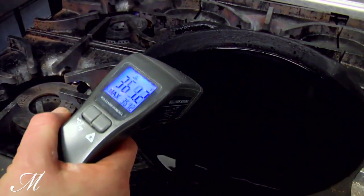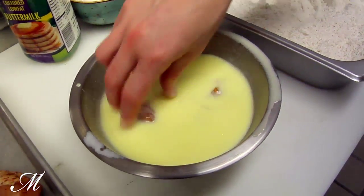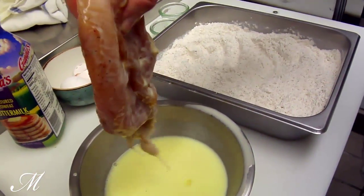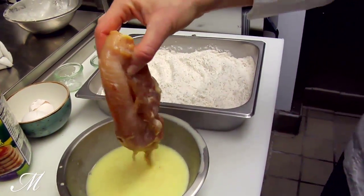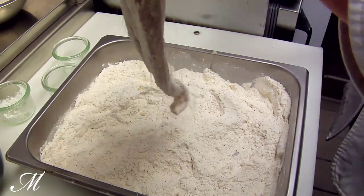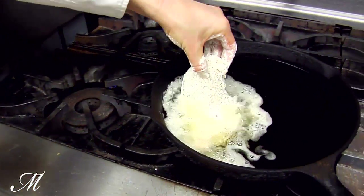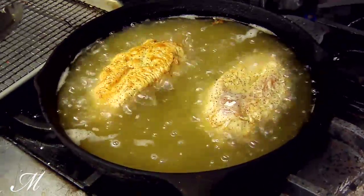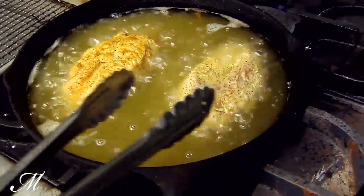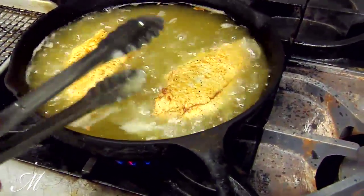Once the temperature of the oil reaches about 360 degrees, we start the dredge and dip process. We take a piece of chicken, dip it into the buttermilk, shake out the excess so it's not soaked, then place it into the bed of flour. We place the chicken very carefully into the hot oil, making sure to place it away from us so if any oil splatters, it doesn't splatter onto us. We fry the pieces two to three minutes on each side until we get that golden brown crust.